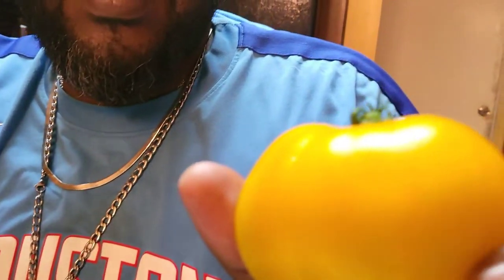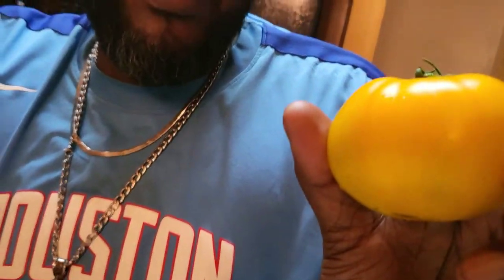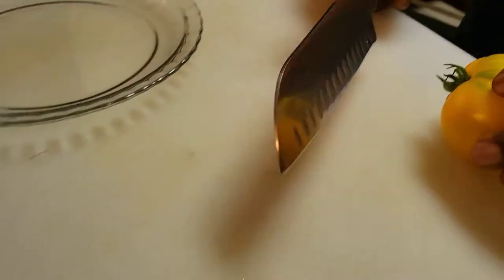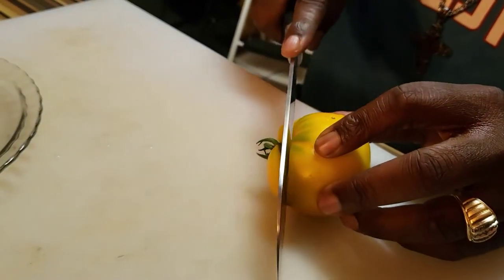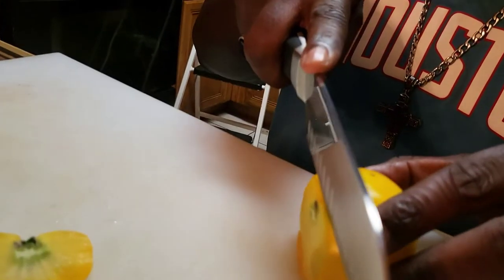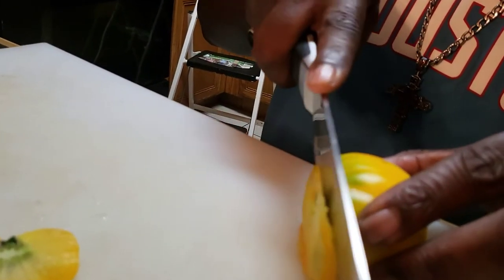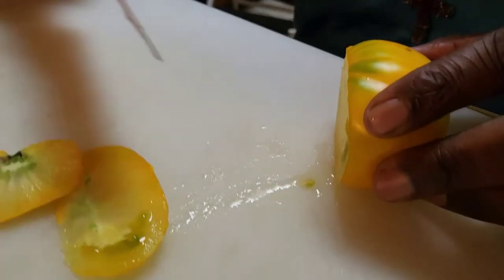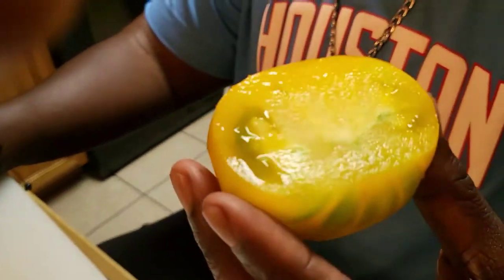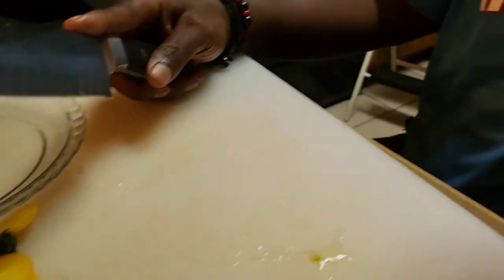We're gonna taste it just to see how the Lemon Boy tomato tastes. I'm gonna put it down here and cut it up. Oh, this is something interesting. I'm kind of scared — probably could have left it on a little longer, I don't know.